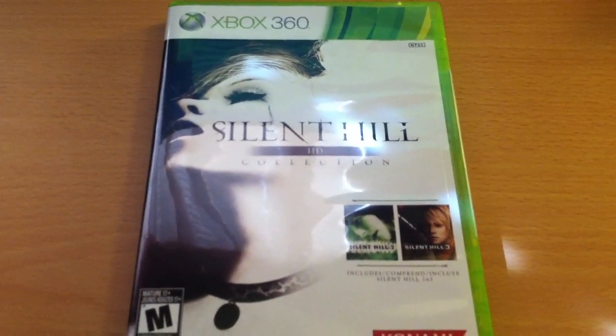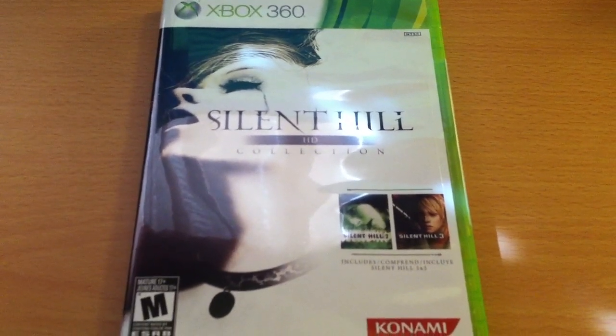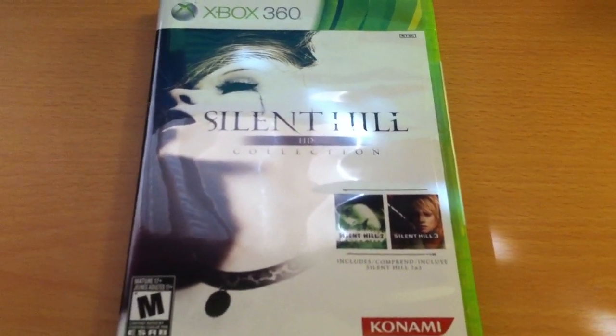Hi YouTube and Button Masher, RadicalAura back with another video game unboxing here today. Back with Silent Hill, the HD collection for Xbox 360.